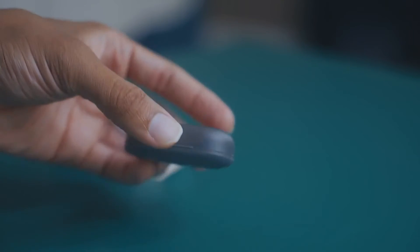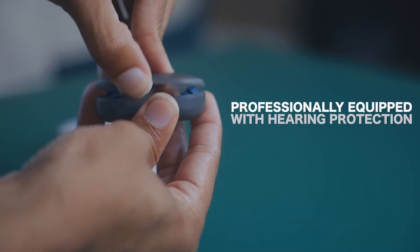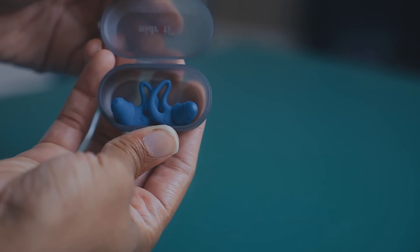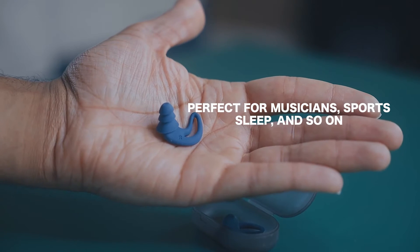Introducing the 2021 Nidradi XFit series earplugs. These earplugs are professionally equipped with hearing protection that eliminates sound, which is perfect for musicians, sporting events, sleeping, and so on.